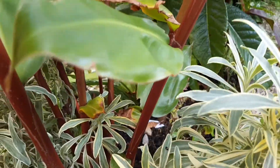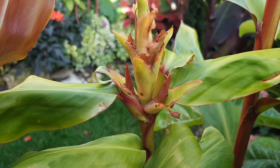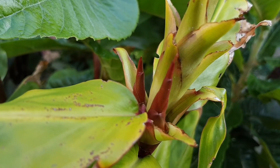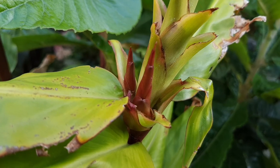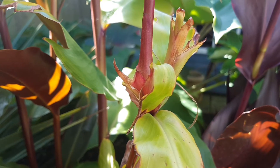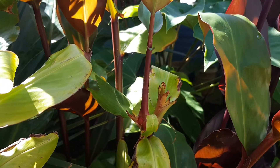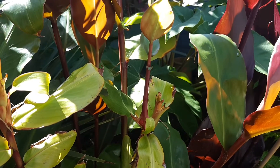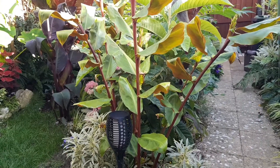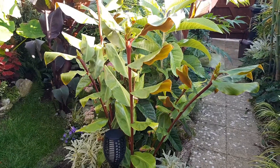But Hedychium greenii has a trick up its sleeve. After flowering, if you look closely, Hedychium greenii produces these tiny shoots. Over time these tiny shoots will develop into small plants, also known as bulbils. In the wild these shoots would continue to develop and swell on the parent plant until it got too heavy and would drop onto the floor, root, and form a completely separate plant.